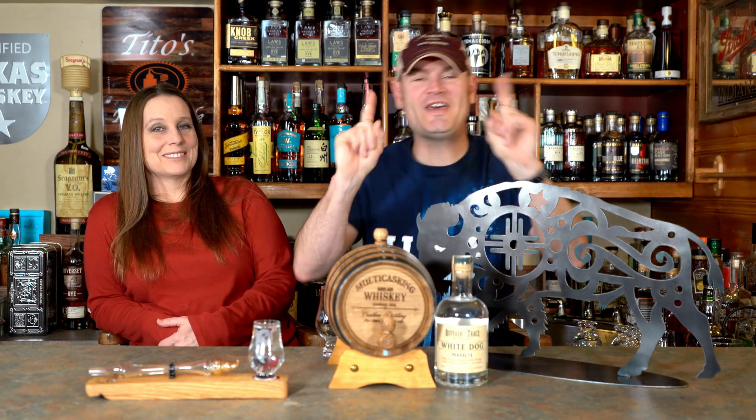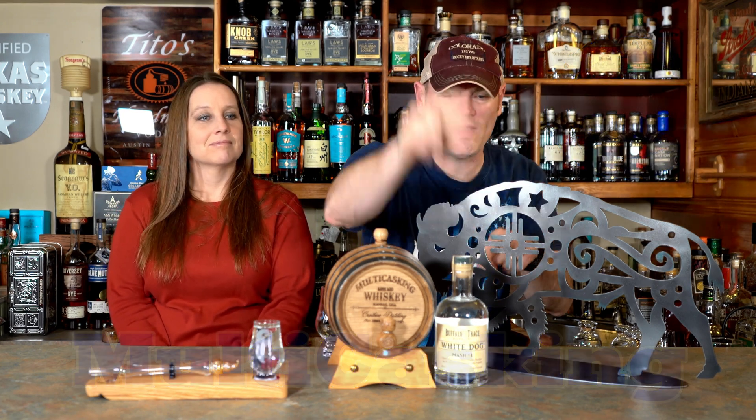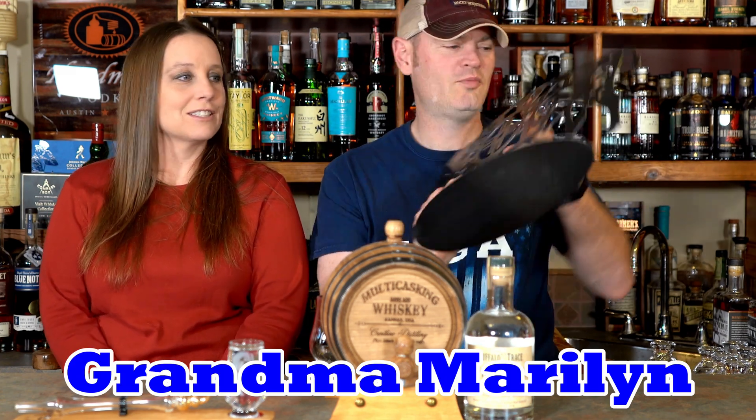Hey, what's going on? Charlie here. I'm Jean. Thanks for tuning in to Multicasking. We are 28 days in to aging our own White Dog Buffalo Trace Mash 1. Two weeks have come and two weeks have gone. This is our beta testing. Should this be successful, we'll go to ryes and scotches. Plus it gives us a chance to use our nice little buffalo — shout out to Grandma who gave us this thoughtful gift. This is our third episode; we'll leave links down below to the first episode.